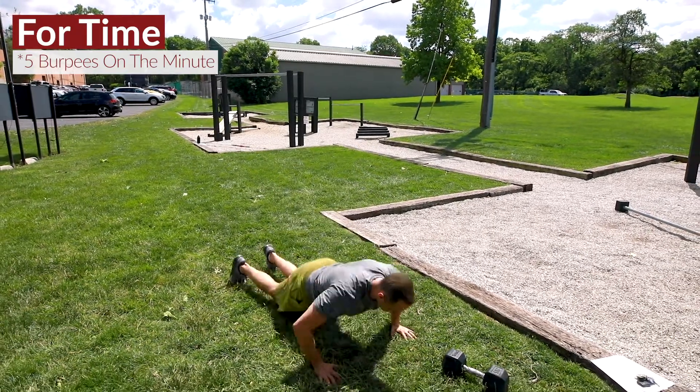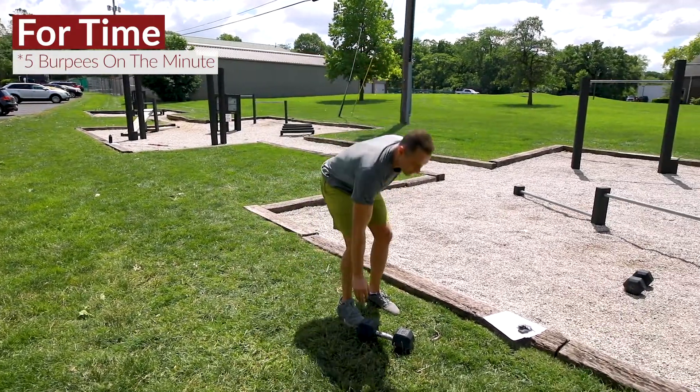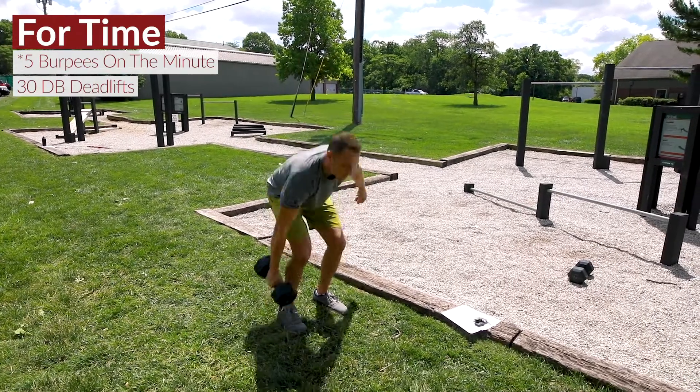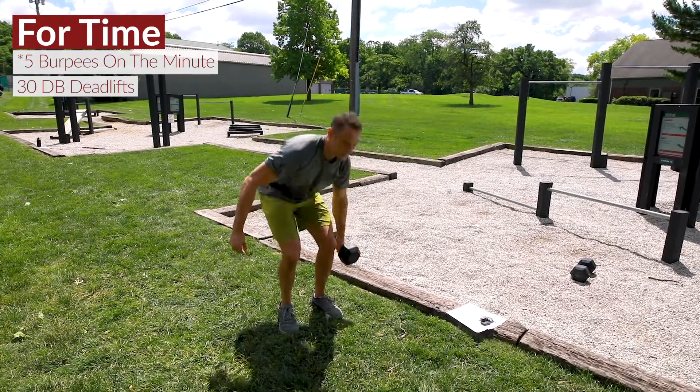We're getting flat to the deck, snapping up, give me a little jump and clap. Move number one is just a single arm deadlift — you have 30 of these, 15 on the right and 15 on the left.